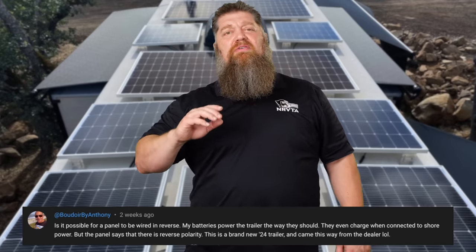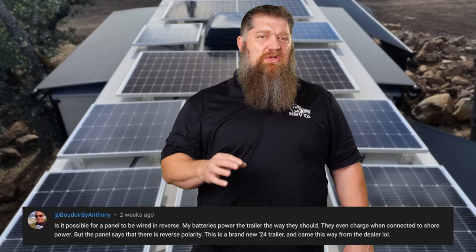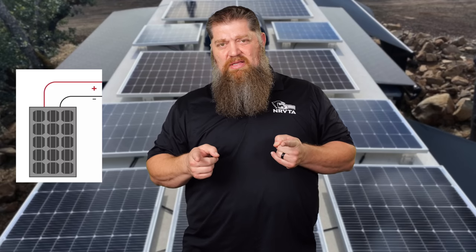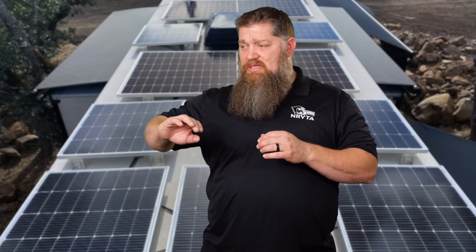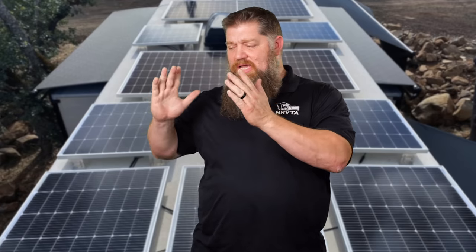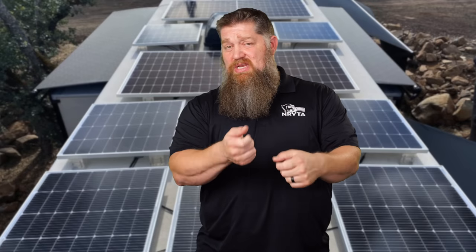There was another question: is it possible for solar panels to be hooked up in reverse? Absolutely. We have ruined many batteries and solar controllers from what we call reverse polarity. Solar panels are DC driven — positive on one side, negative on the other. The question specifically asked: can a panel be hooked up backwards? The battery charges the system fine, but the solar panel connected to it is generating a reverse polarity code. Yes, it's easy to do because when you look at a solar panel, you've got two black wires — it's easily confusing.